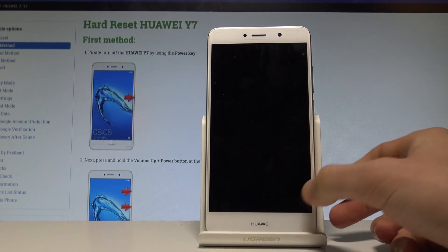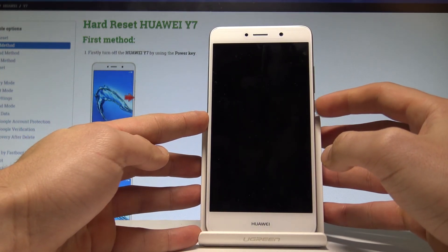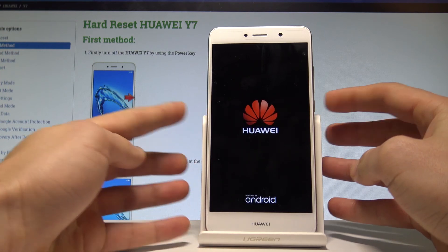Reset is successful — tap Shut Down. Now when your phone is switched off, you have to turn it on by using the power key. Let's hold down power.